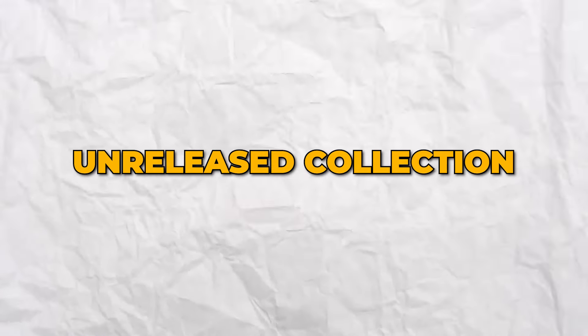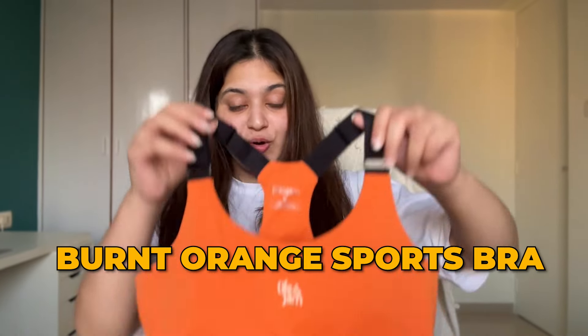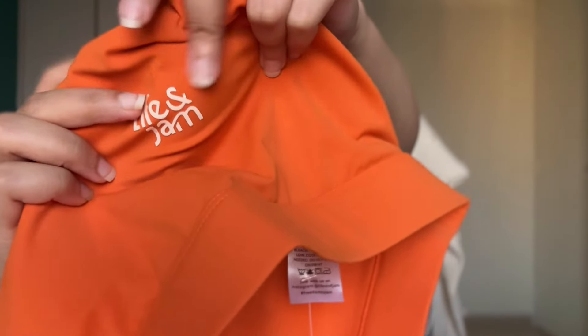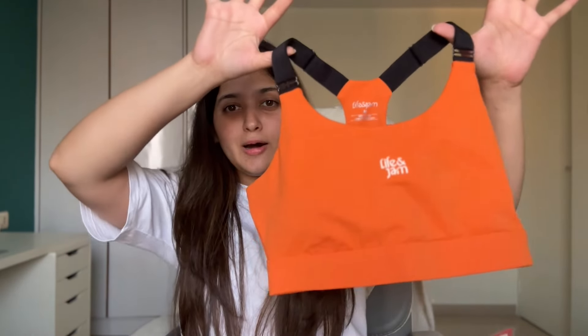Now let me get into the new colors. I did not see this coming — they did tell me they're coming up with a nice poppy orange, but the rest of the colors I did not anticipate. Let's get into this beautiful orange first. This color is called the Burnt Orange. Are you seeing how that is popping? She is iconic. One thing I forgot to mention is that for all of the sports bras, you will be able to see this really nice new rubberized logo. Life & Jam do their logos so well — it's not one of those printed plasticky logos that's going to peel off. They do high-quality rubberized logos. It feels really good quality, feels very bougie.